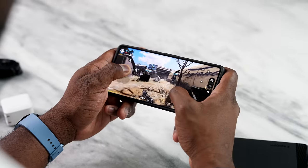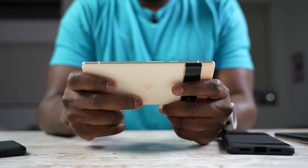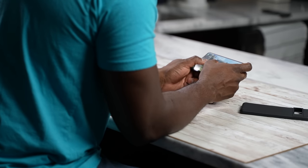Hey guys, Thundee here and welcome to another gaming video. This time we're looking at the Pixel 7 Pro and the Pixel 7 to find out how well the new Tensor G2 chip performs on both devices. Last year we took a look at the Pixel 6 Pro and the Pixel 6 to see how it performs with the Tensor G1, and we found a lot of things that do not match up to high-end mobile gaming. So this year we're trying to find out if the Tensor G2 is better on these devices.